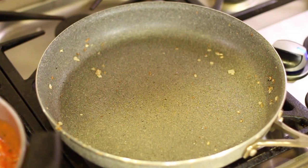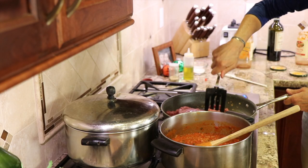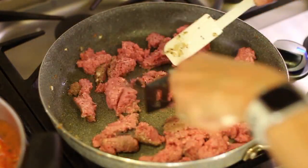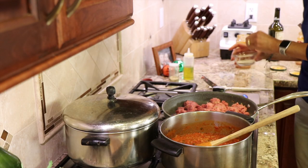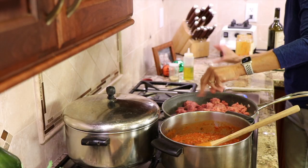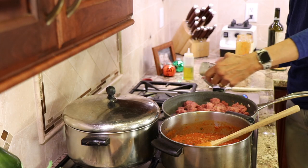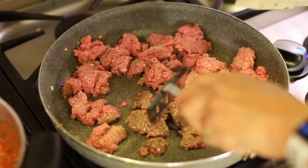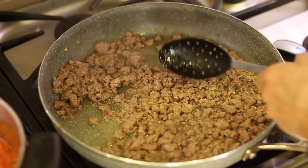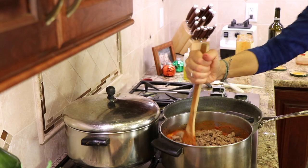In the same pan we cooked the onions, place the ground beef in. Add some salt and some garlic powder to the ground beef and cook this until it's no longer pink. Once the ground beef is done, you can see there's a fair amount of grease in there, so we're going to strain it and place it into our sauce, then stir that in.